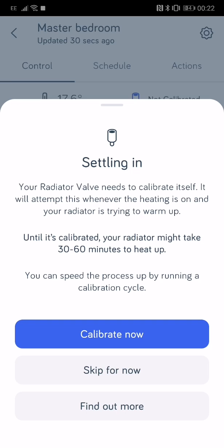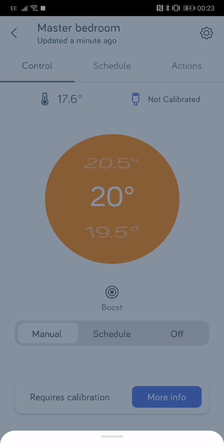It will attempt calibration whenever your heating is on, so it can take a little bit longer for the radiator to come on until the calibration is done. If you just press 'Calibrate', you need to make sure the heating is on for it to start doing it.